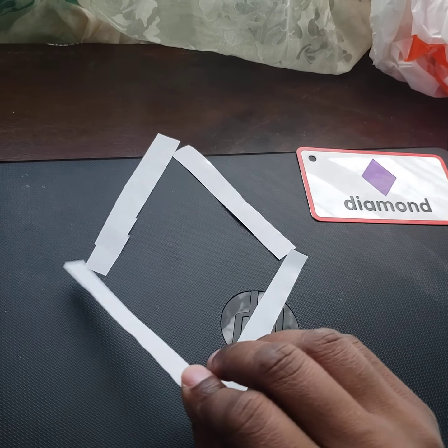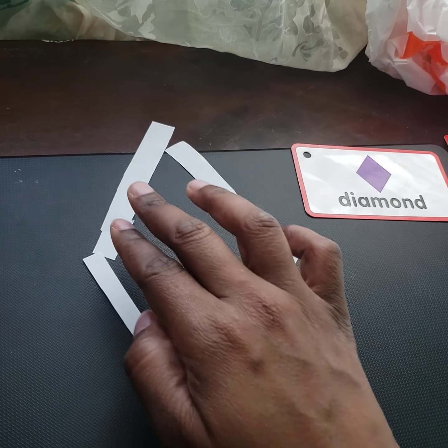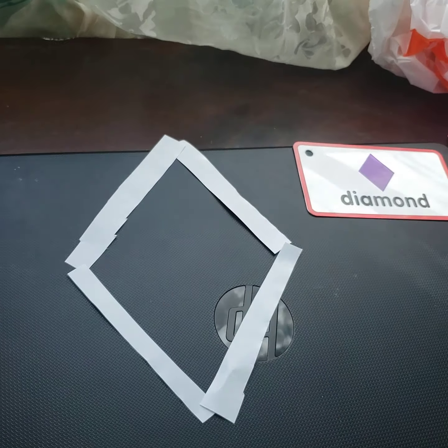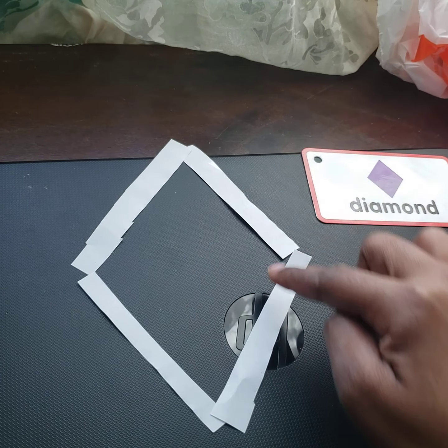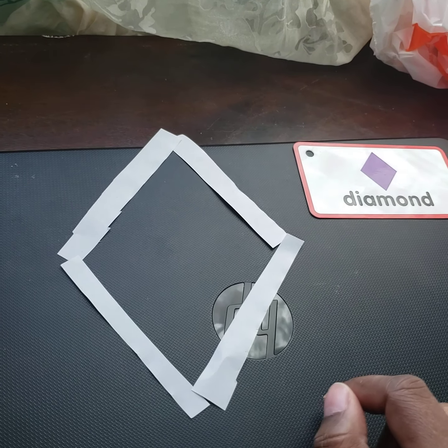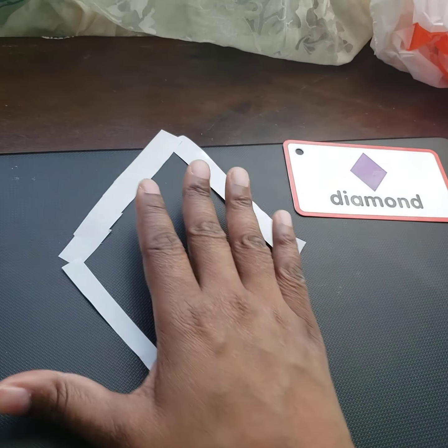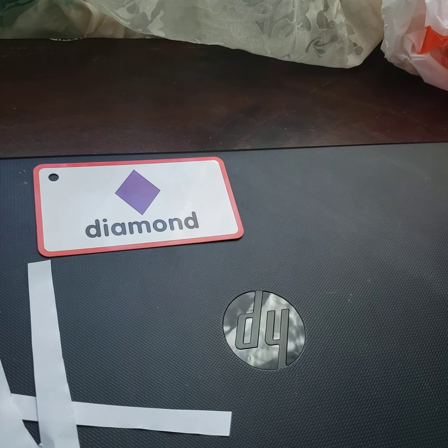Or they can do it on their own first, depending on where they are as learners. Then we count the diamond: one side, two side, three side, four sides — and that makes the diamond with four sides.